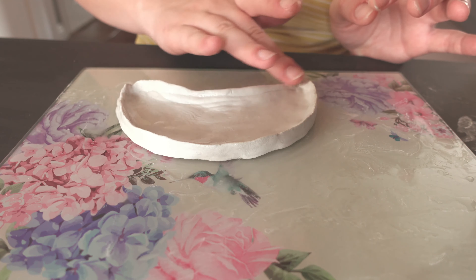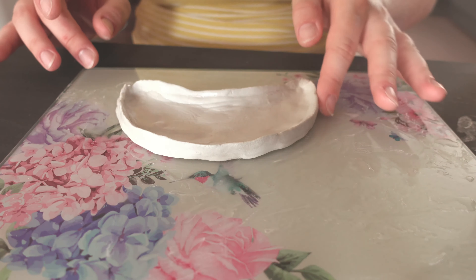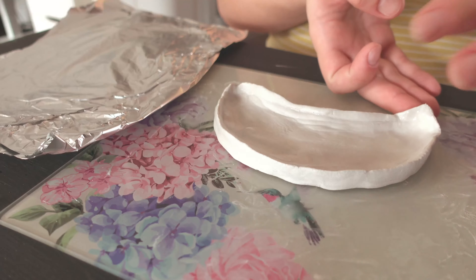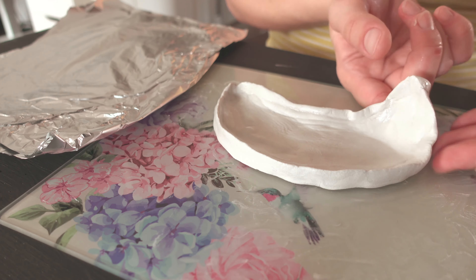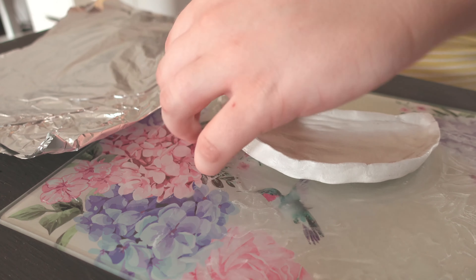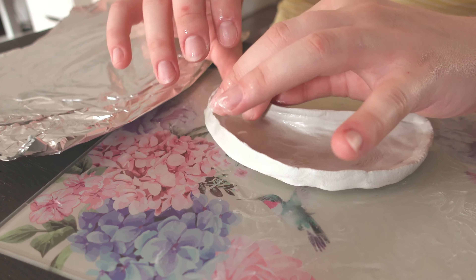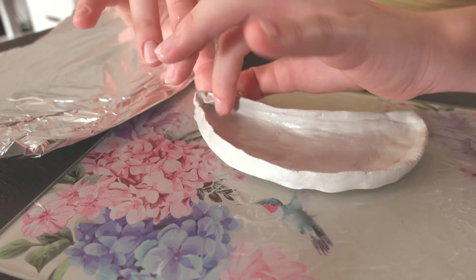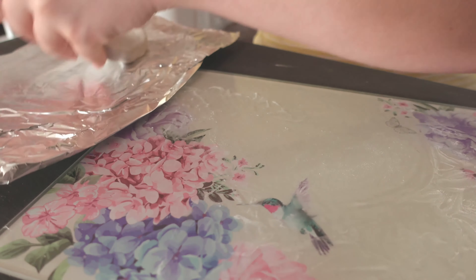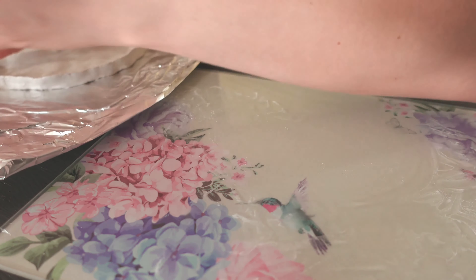Once I'm more or less happy with the smoothness and shape, I will try to move it off the glass plate and put it somewhere safe to dry. Air dry clay usually dries within one day, but because the piece is so big I think I will leave it for longer — maybe three days. Where you live, the temperature, the humidity, all those things need to be considered. I made that pancake a little bit too thin, but I managed to lift it safely without breaking it, and I think that's already a big achievement.